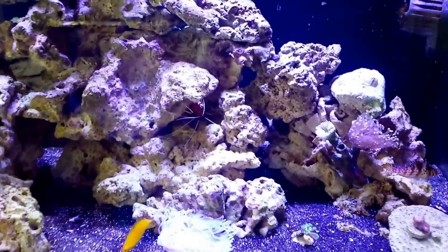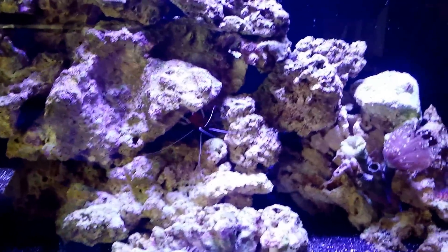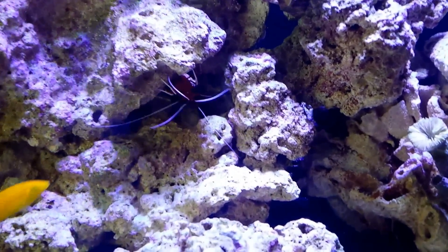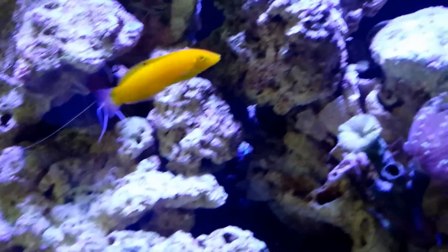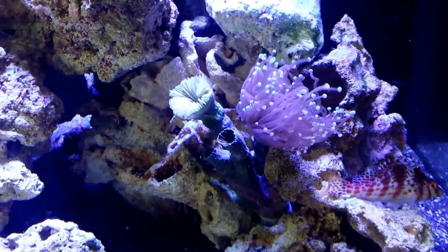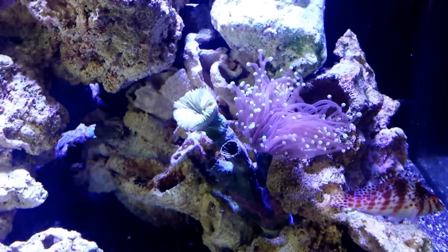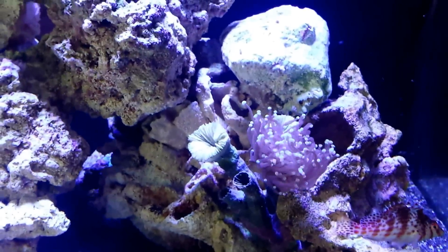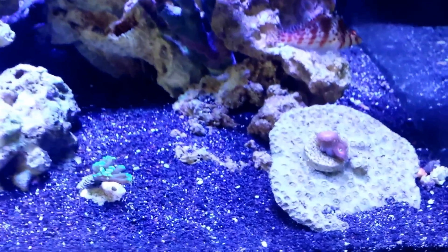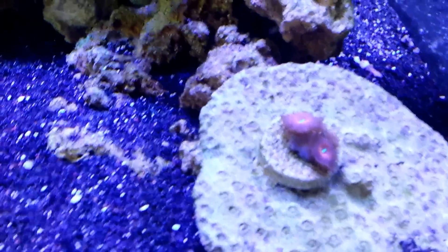There's our fire shrimp, he's loving them. He never used to come out this much when we had the T5s. There's our yellow chorus wrasse, our torch, fully extended — he's extending so much. These guys are looking awesome.